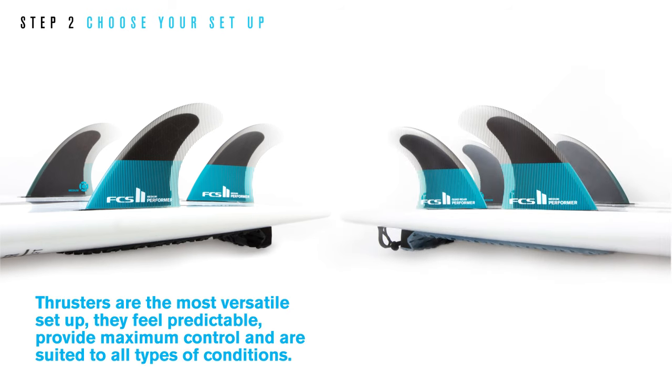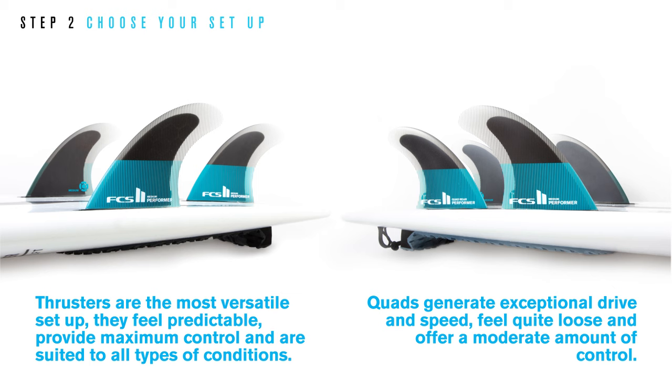Thrusters are the most versatile setup — they feel predictable, provide maximum control, and are suited to all types of conditions. Quads generate exceptional drive and speed, feel quite loose, and offer a moderate amount of control.